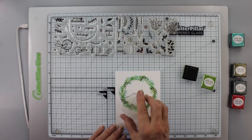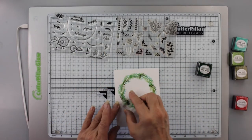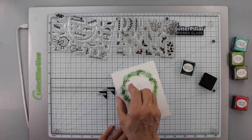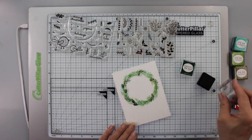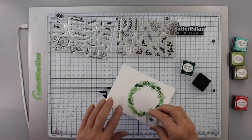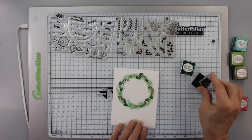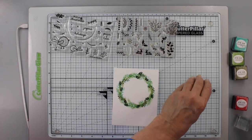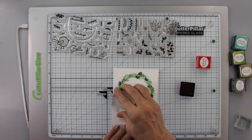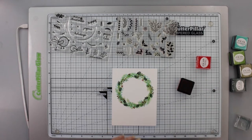I stamp a few more here and there, including at the bottom. Next I'm using the holly leaf — stamped with Pine Feather. It's a strong color so I don't want too many; it's just an accent. Then I go to the little trio of berry clusters and stamp those with Pure Poppy.